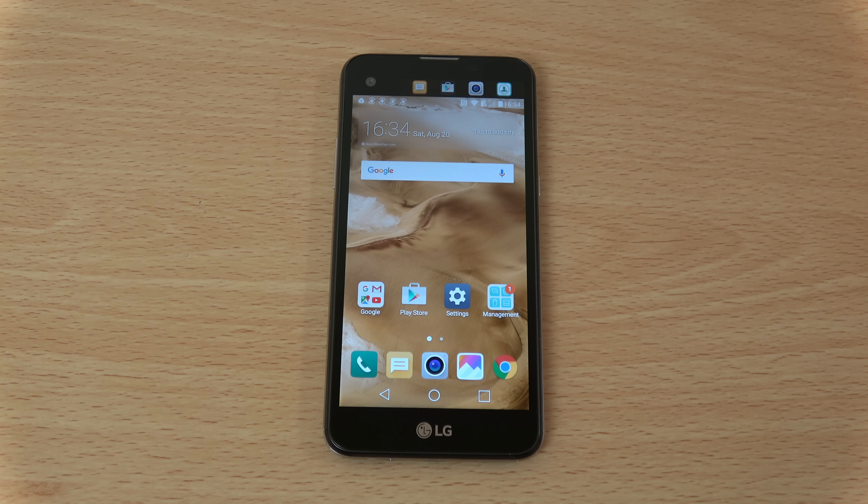Just a quick little unboxing and first look at the LG X Screen. If you have any questions or want anything covered, let me know and we'll certainly check it out. I hope you enjoyed the video, and I'll see you in the next one. Cheers.